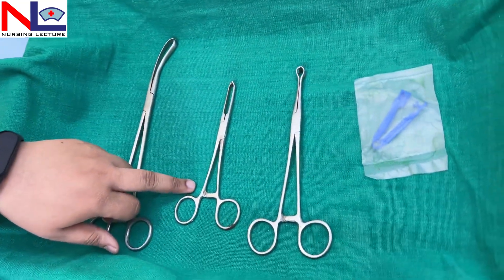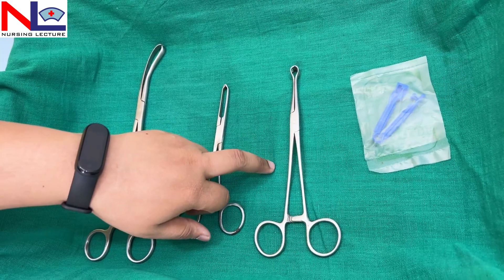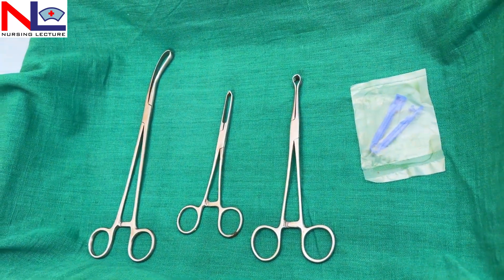In this lecture we have discussed the vulsellum, Allis tissue forcep, Babcock, and the disposable umbilical cord clamp. In the next Part 4 we'll discuss some other instruments used in obstetrics and gynecological procedures. Thank you.